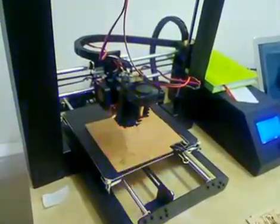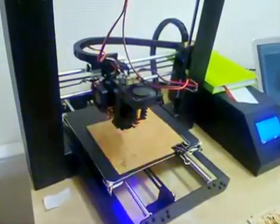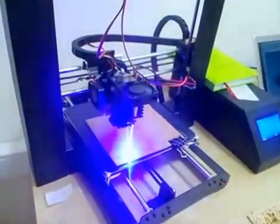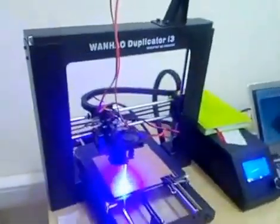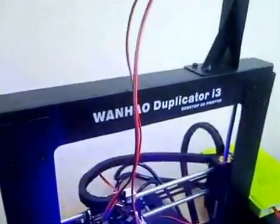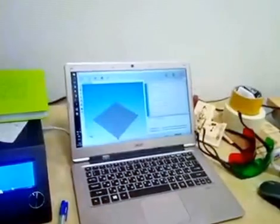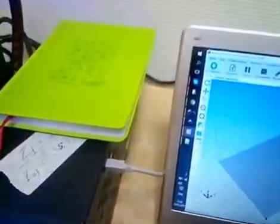It smells like burned hardboard, but it's not a big deal. You can see it works great. Let me tell you a little bit about how we made it. We installed it on a Wanhao Duplicator — this 3D printer. And here is a notebook, Vladimir's notebook, that runs the g-code. So it's connected directly.